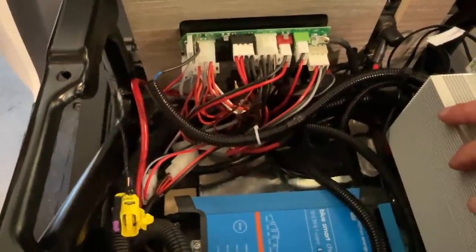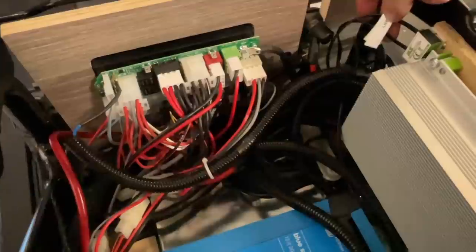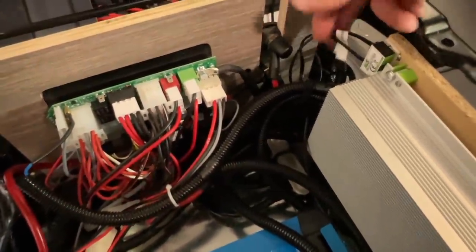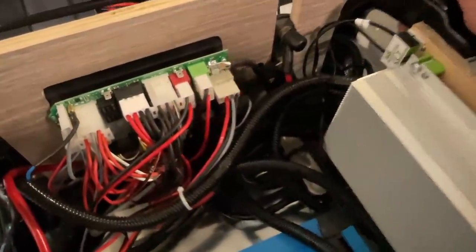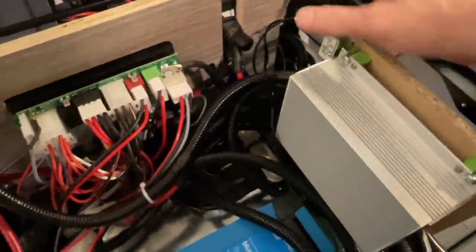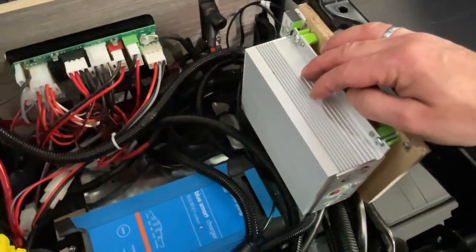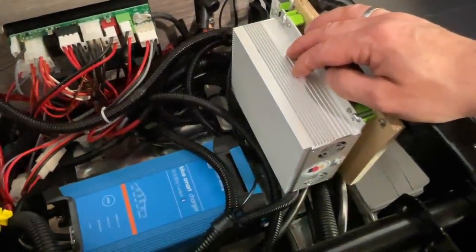Then we connected the alternator sensor and the battery temperature sensor here, so that the data goes through the splitter into the booster, which can properly evaluate it and control the charging current accordingly. A really great feature.